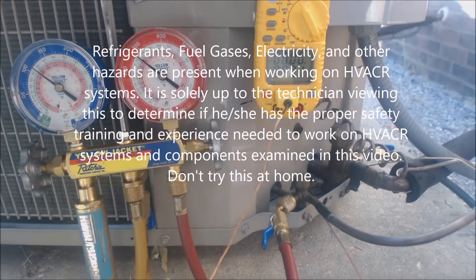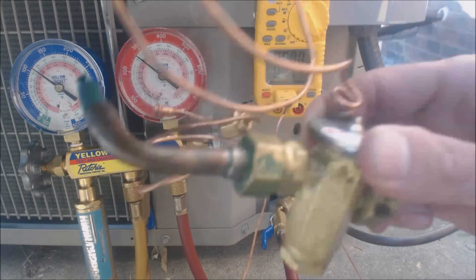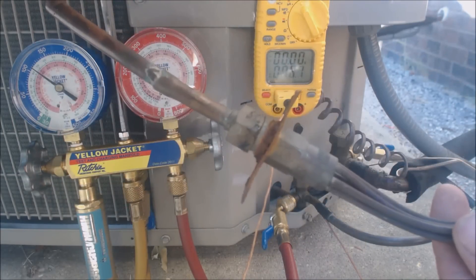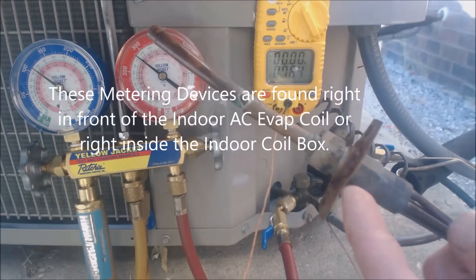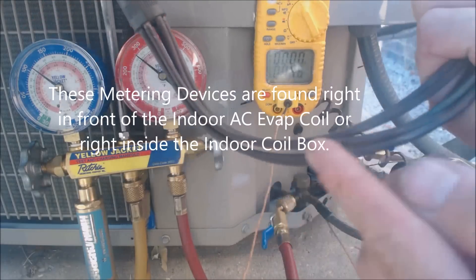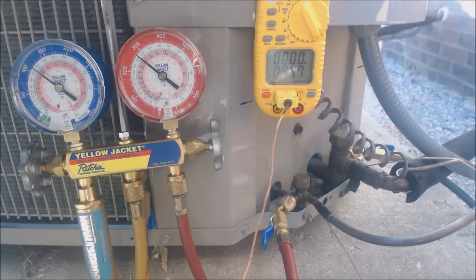Hey guys, this is EC Service Tech. Today we're looking at how to check a refrigerant charge on an Alcor condensing unit. We're checking the refrigerant charge whether you have a TXV, a piston, or a capillary tube — a capillary tube being a smaller line than one of these distributor lines right here.